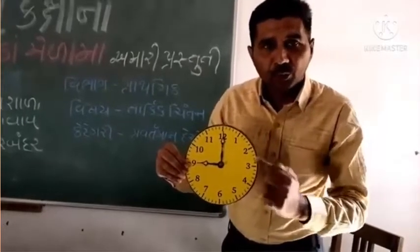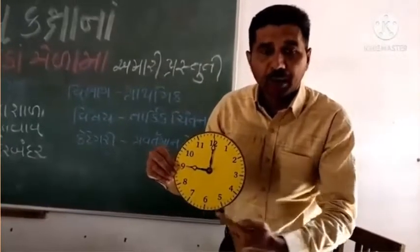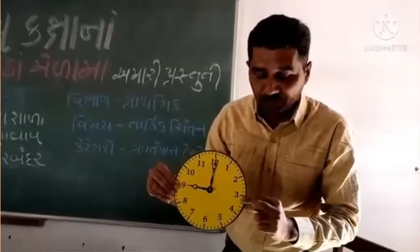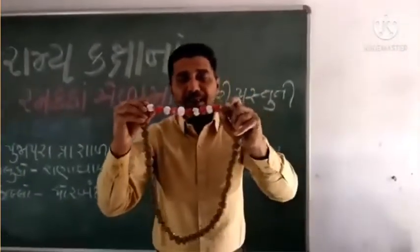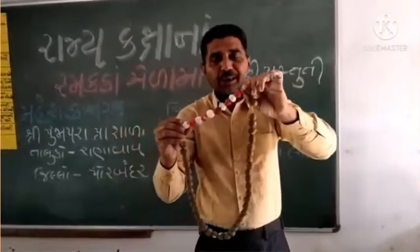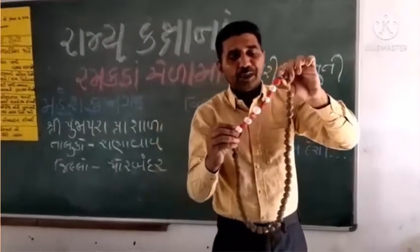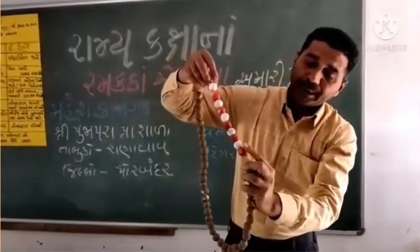અને ખૂણાવળ્યું ખૂબ સરળ, બાળકોને ખૂણા, ત્રિભુજ, ચતુષ્કોણ વગેરે ખૂબ સરળ, સહેલાઈ, શીખવ. ત્યારપછી અમારી કૃતિ છે મણકાની માળા. મિત્રો, આ મણકાની માળા સંપૂર્ણ પણે માટીમાંથી નિવીં છે. આમાં કોઈ પ્રકારનો ખર્ચ થતો નથી.